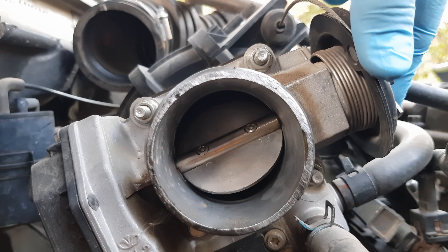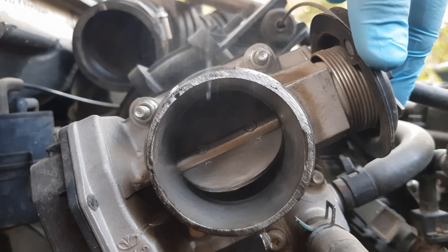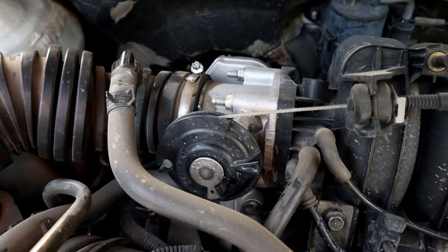Hello! In today's video I will show you a proper way for cleaning a throttle body, whether it's cable controlled or electrical, without having the check engine light on.